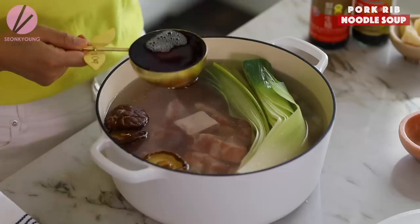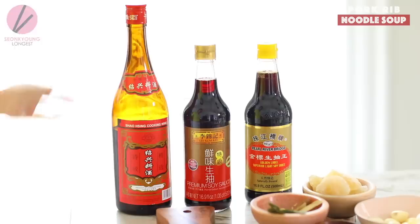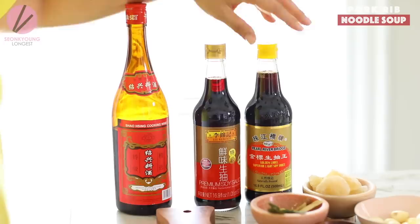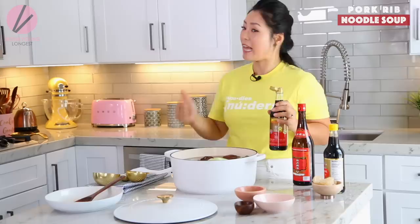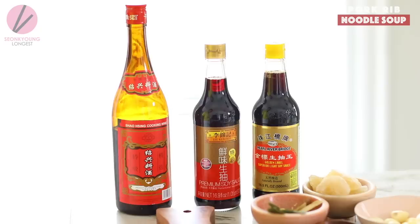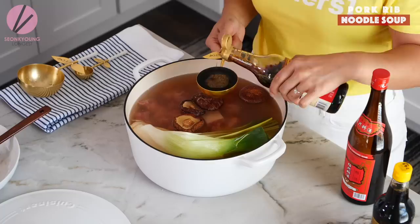Add one cup of Shaoxing wine, which is Chinese cooking wine. If you can't use alcohol in your cooking, go ahead and add one more cup of water instead; or use dry sherry from a regular grocery store. Now add half a cup of light soy sauce — light Chinese soy sauce. Light in this recipe means light in color, not light in saltiness or sodium. When it says premium light soy sauce on a Chinese soy sauce bottle, it means light in color, which is pretty much regular soy sauce. Chinese light soy sauce will give the best flavor.